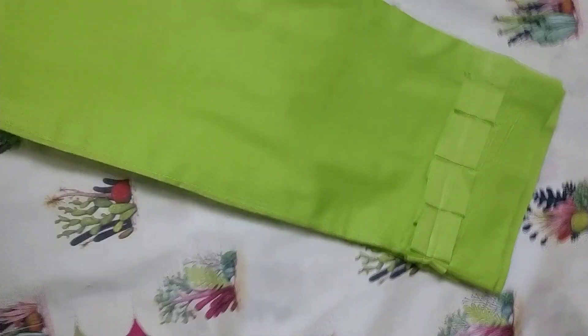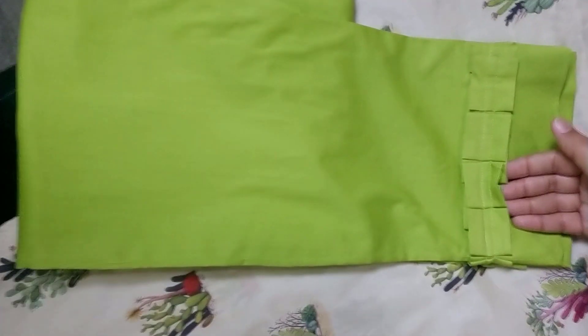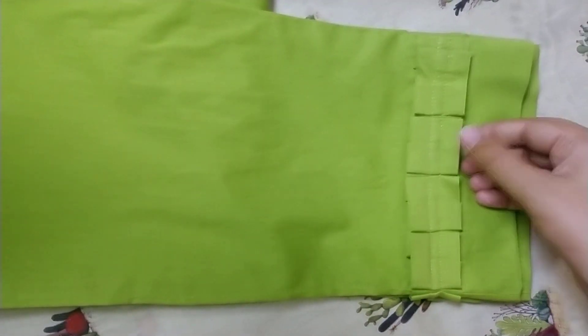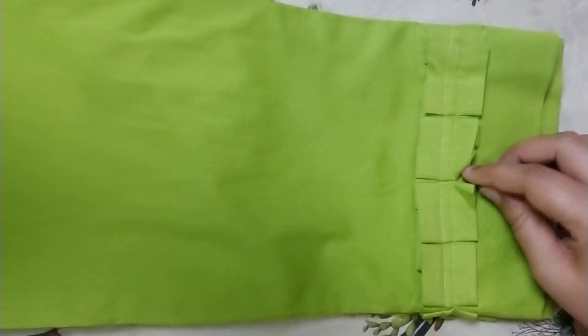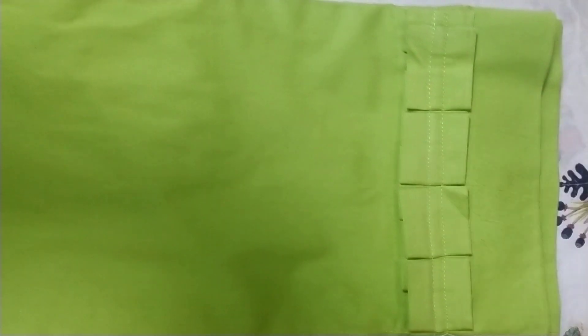Now let's see. This is the cut from the other side — the cut from the sleeve. I have worn it to the front. The cut from the piece is now made. We have two slants in the plate, and we have two slants.